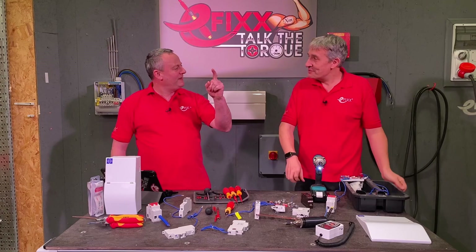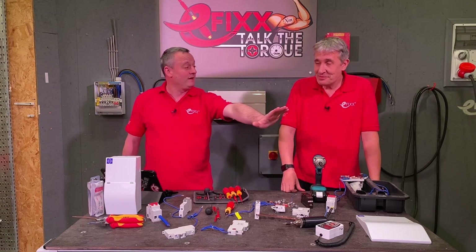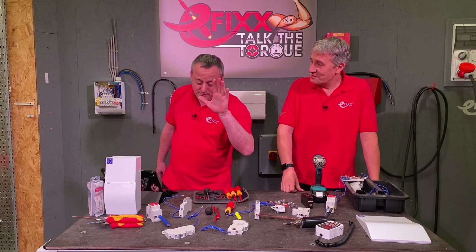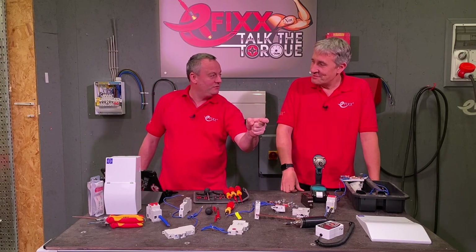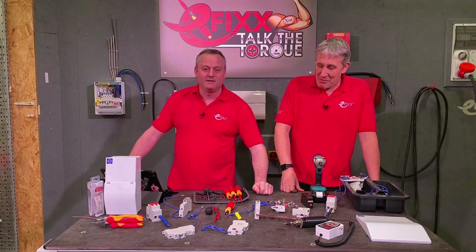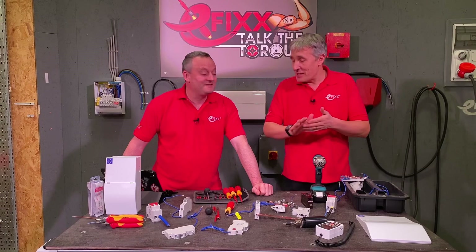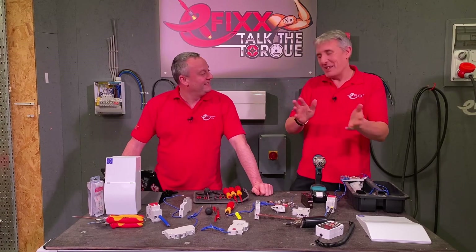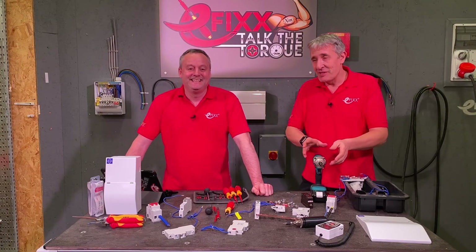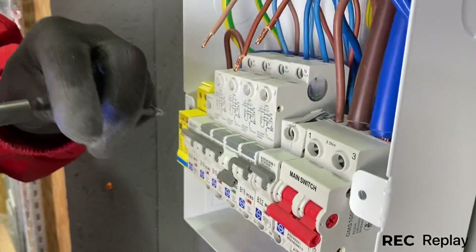This impact driver goes from zero to 155 Newton metres of torque, and you think you've calibrated your finger to know how far to pull it to get to three Newton metres. You saw the screw head — it's easy to slip the bit and damage the head. And then you've seen the catastrophic failure when you slip with your trigger finger and rip the terminal out of the MCB.